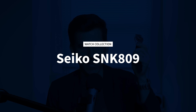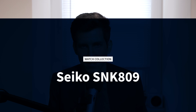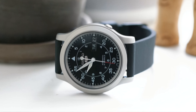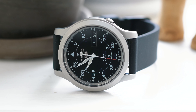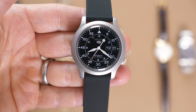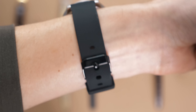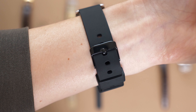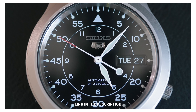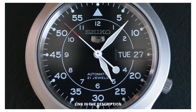Moving on to more recent acquisitions that have no sentimental value — we have this SNK809 from Seiko. I actually got this watch just to do a video review, so go check that out if you haven't. But I think it's a great watch — it's the one I recommend for most people who want their first automatic watch and can't spend more than $100 or $150. It's especially great for guys with smaller wrists because it's just 37.5 millimeters. It's like a lot of Seikos — it offers a lot of value for the price. I definitely won't keep this watch and will probably gift it to somebody one day, but I have enjoyed wearing it, especially on a rubber strap.